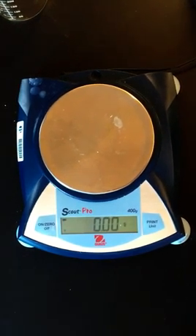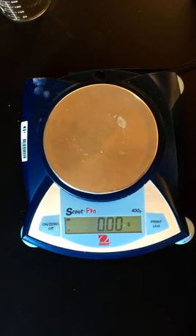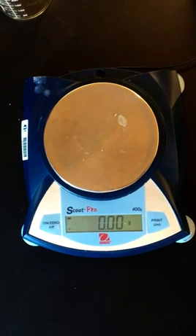Hi Bellevue College. Today we're going to demo the experiment: stoichiometric analysis of an acid-base reaction.